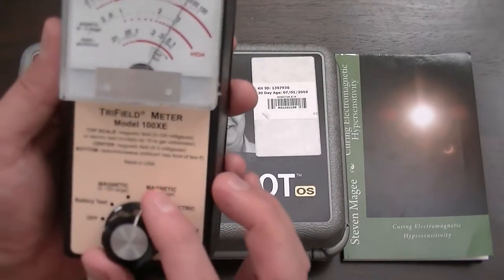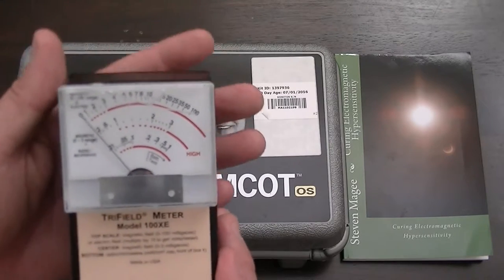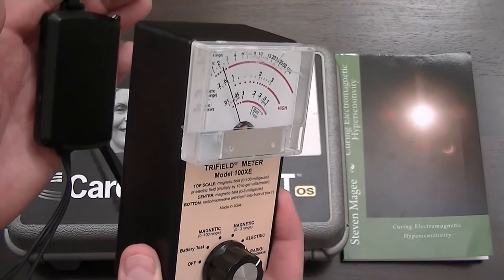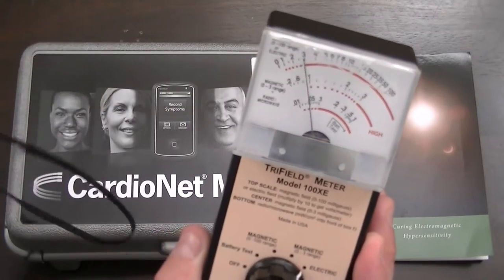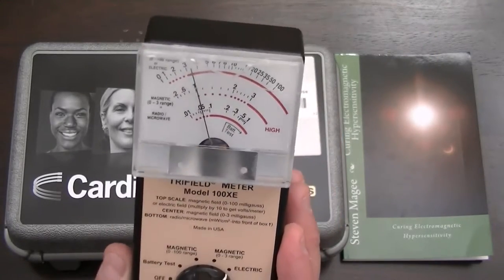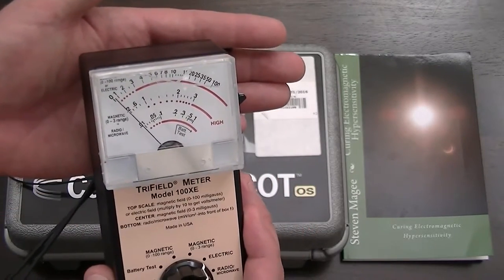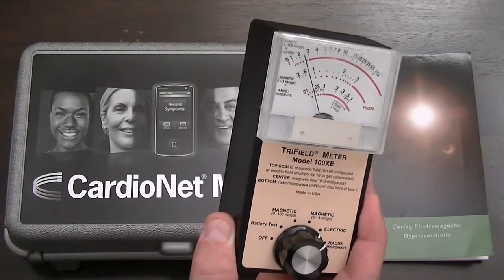Let's try the electric field setting. We can see that we have a pulsating field coming out of this unit. With a little bit of separation, we're still picking up that pulsation from the device. Some of this constant field is actually the electric field from my body — not the device itself. But when we bring it close, we start getting a pulsating field out of this device. Further away, we just get the ambient electric field from me.